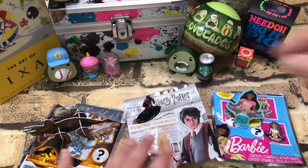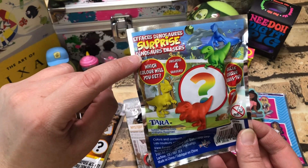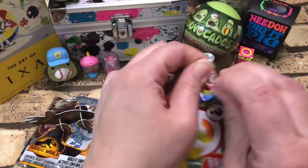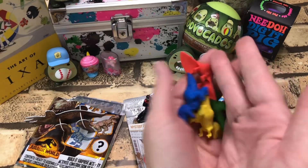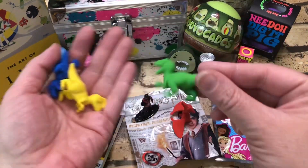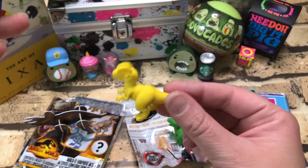I also have surprise dinosaur erasers — surprise dinosaurs erasers. I don't know what kind of dinosaur this is, you know — leave a comment!